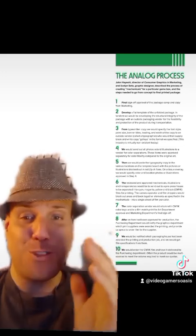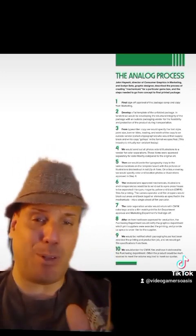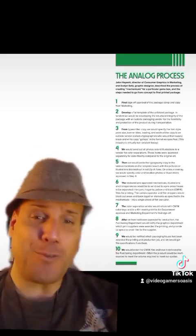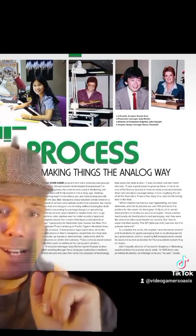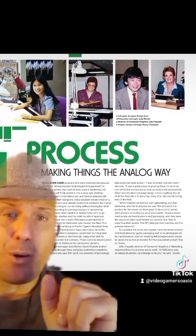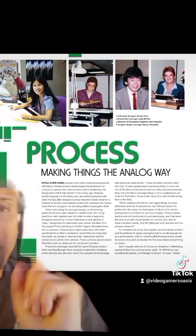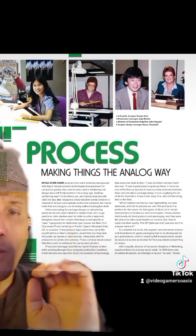But back in my day, we used to do everything on the white table or the light table. So I hope this has been stimulating and maybe educational for you. We've been looking at in-depth pages from the book Art of Atari by Tim Lepatino under the Industrial Design section, looking at the article on page 310: Process — Making Things the Analog Way.